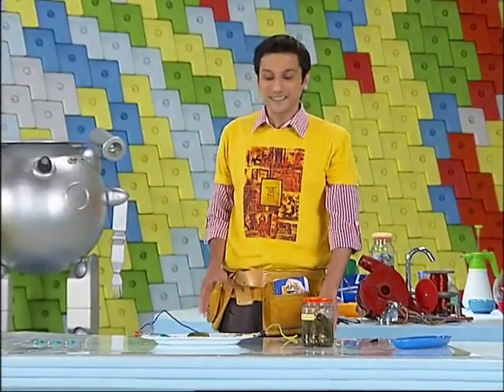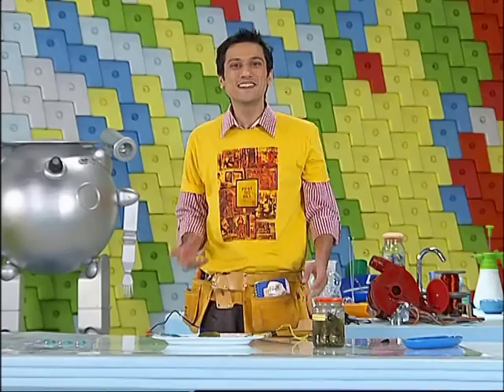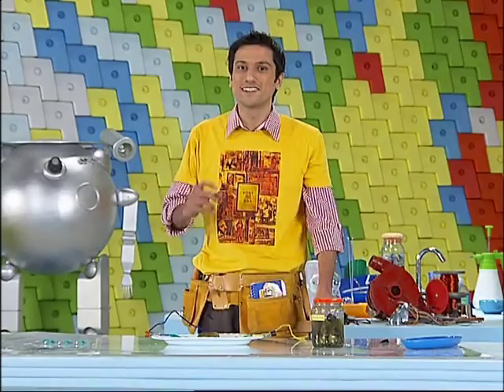So you can see this glowing gherkin, as you can see. We created light by completing a simple circuit.